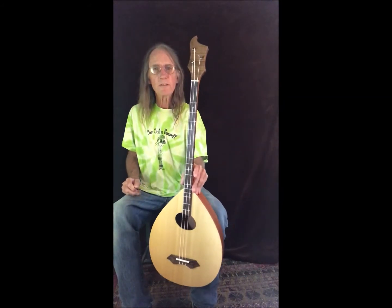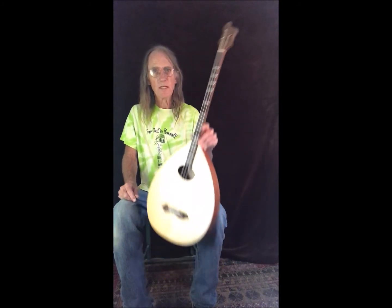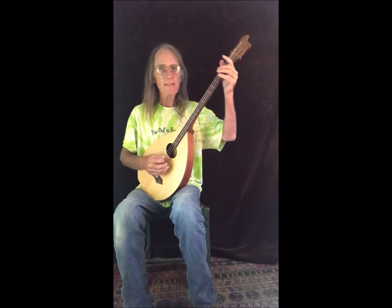DAD tuning — these are just the bottom three strings from a standard classical guitar set, and then you take that E string and drop it down to D, and you get the DAD tuning.